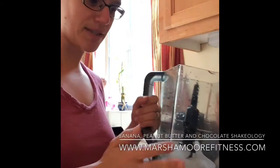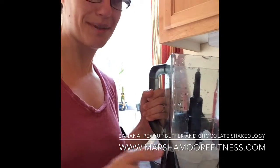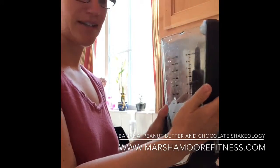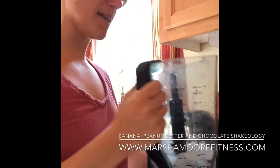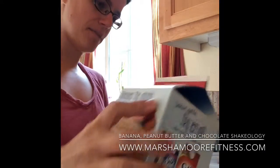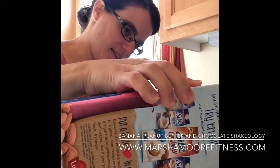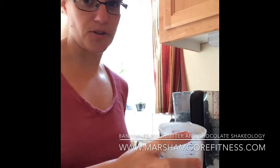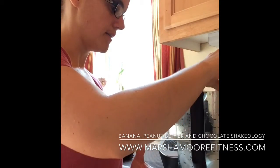I already put some ice in here. I don't really measure my ice out — I just put some in there, so this is about maybe two cups of ice. And I decided I'm going to make this with some almond milk, so I'm going to do a cup of almond milk. This is unsweetened almond milk. You can do it with water too — if you're doing the 21 Day Fix and you don't want to use half a yellow container for almond milk, you can do it with water or regular milk. I don't usually drink regular milk. So there's our almond milk.